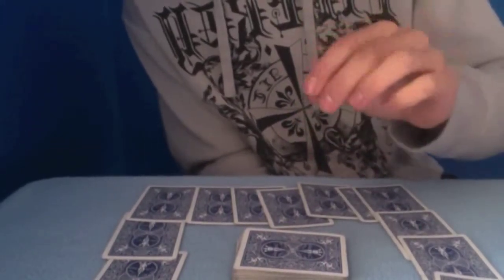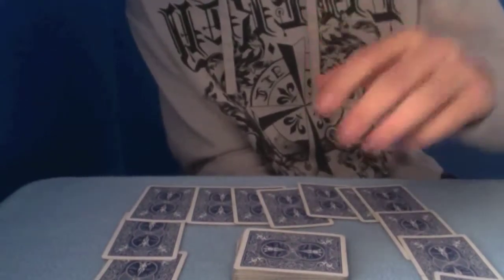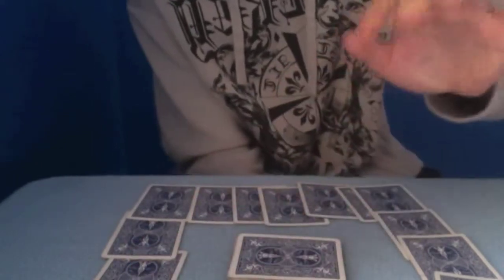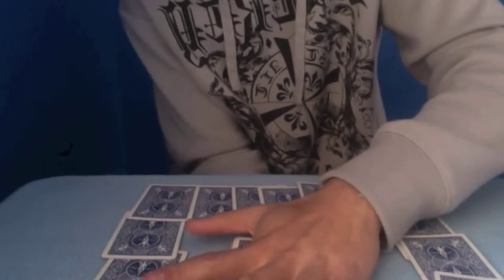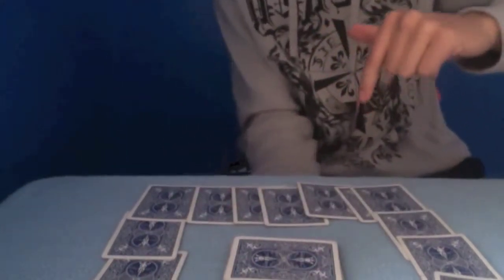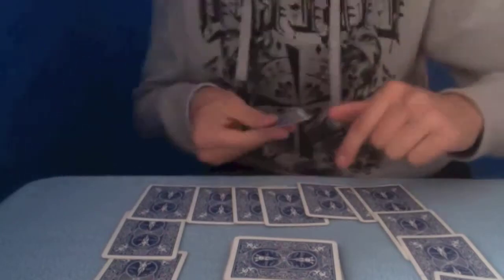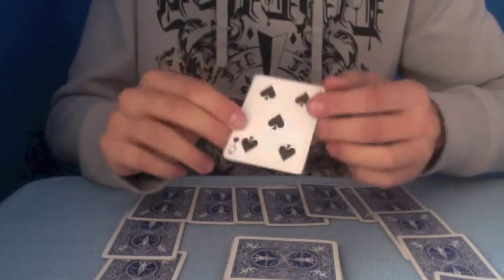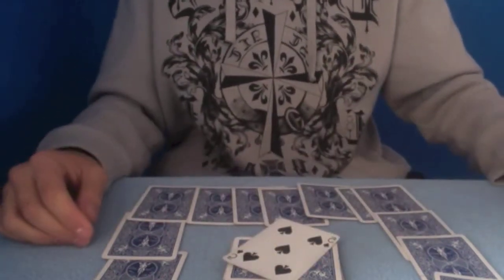Now from here, you tell your spectator to think of the card and just think of it going through the table. You slam your hand. Now you wait — about 2 to 3 seconds. And then, once you've done that, you slowly, slowly, slowly bring your card up. Reveal that there's one card underneath the table. And then you say, 'What was your card?' They say, '5 of spades.' Turn the card over. There you have it — card through the table.